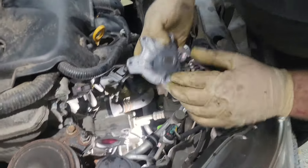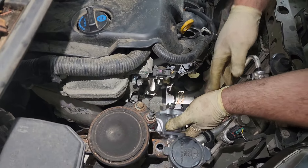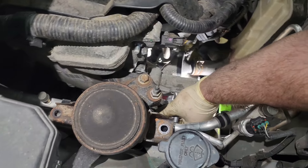This is an OE water pump. Just because even though these are bad about leaking, the aftermarket ones are even worse.